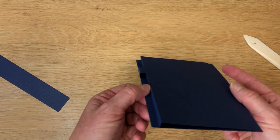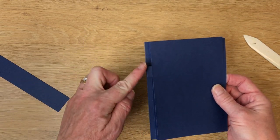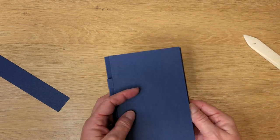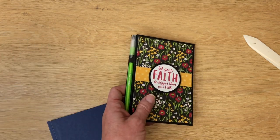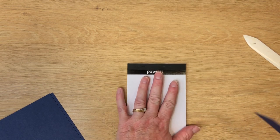Now it kind of looks like a little step. Your pen is going to go in here and then everything else will go inside. So that piece that we cut off — we've got this piece here. Now we're going to work with this.